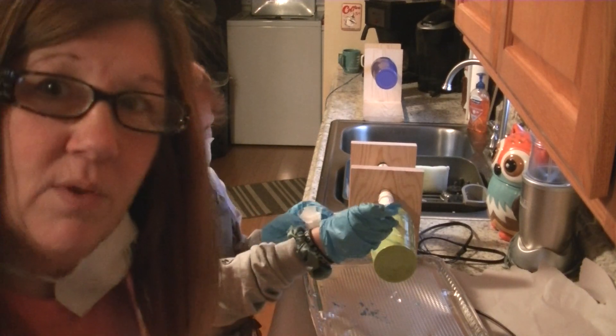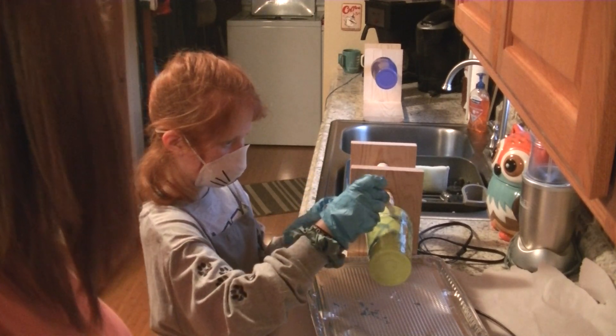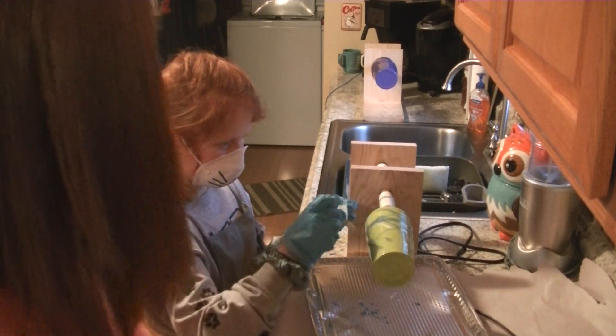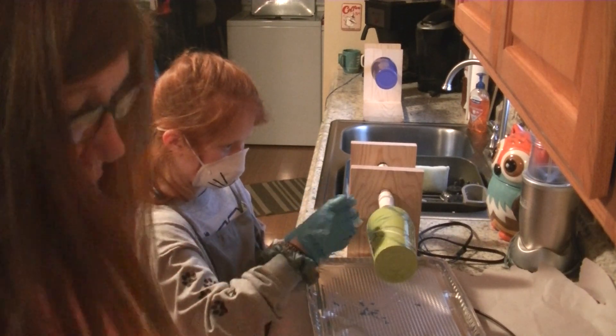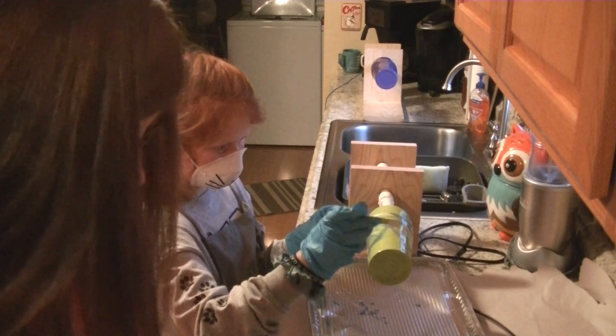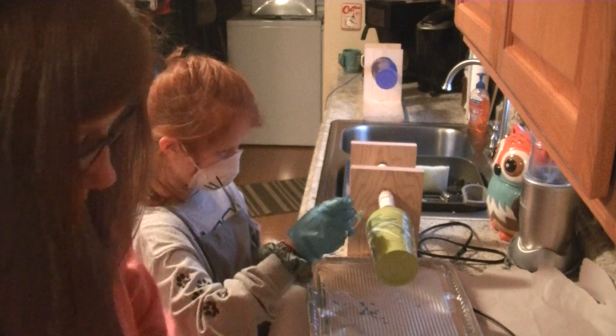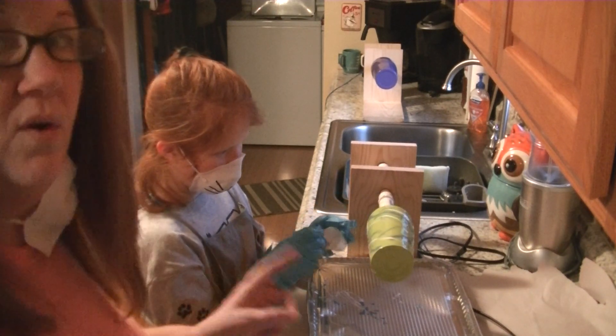This is what I do — I do tumblers, it's my little side gig. That looks awesome, and then she's going to sprinkle some glitter on it after we get it spread around. She picked a mermaid glitter — it's called mermaid. Awesome, that looks pretty darn cool!